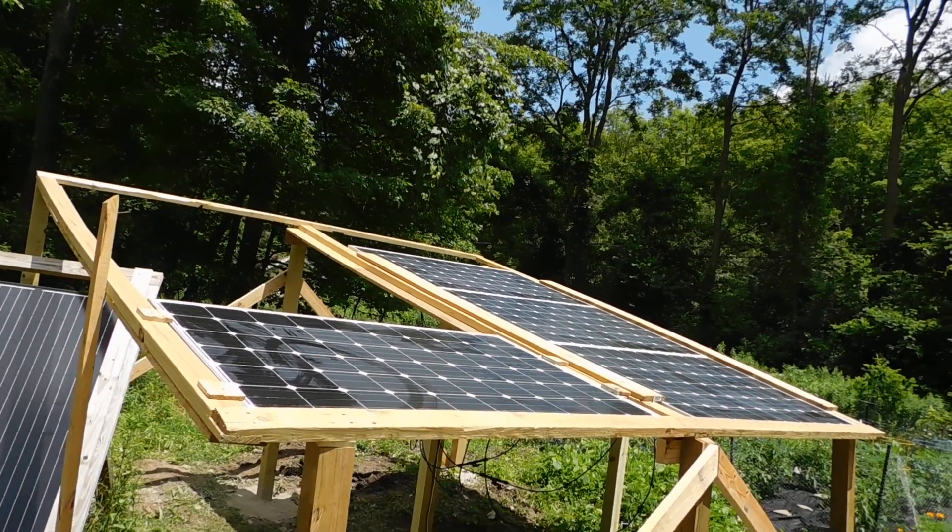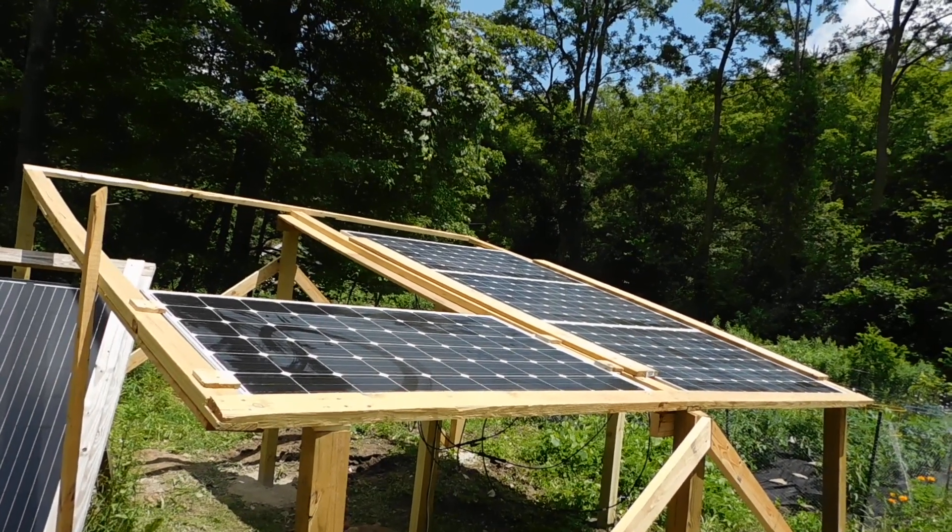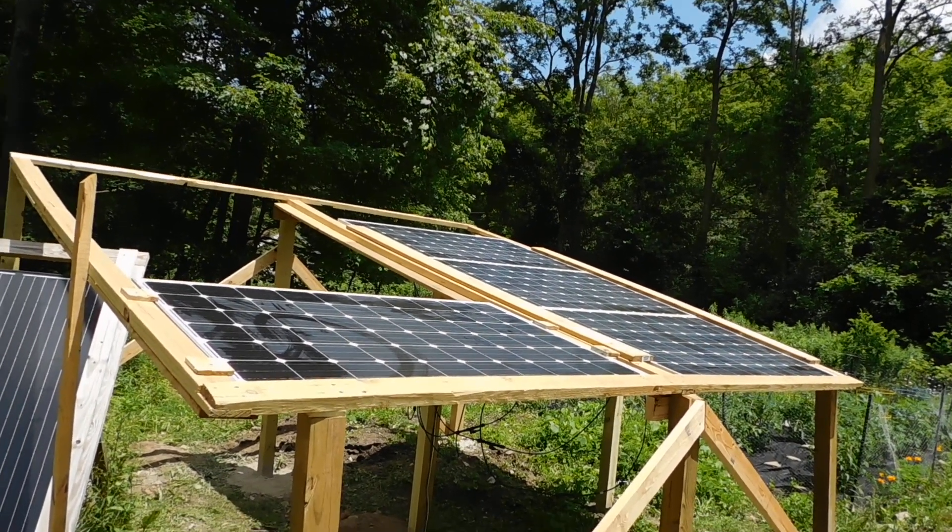Hey everybody, PrepperNurse1 here. We have solar panels up now, running and working.